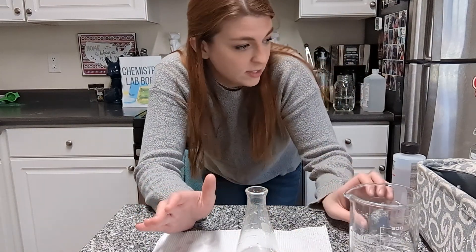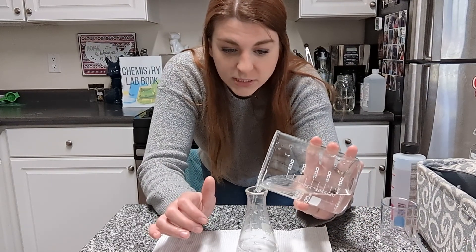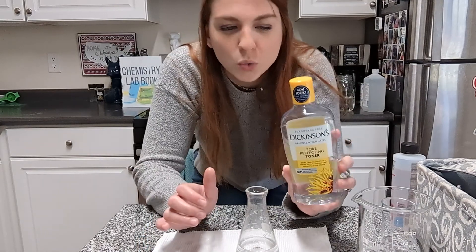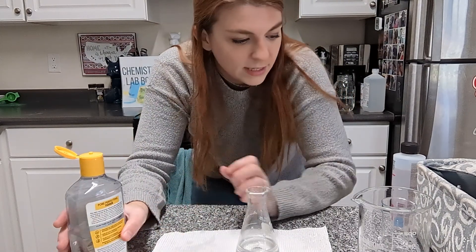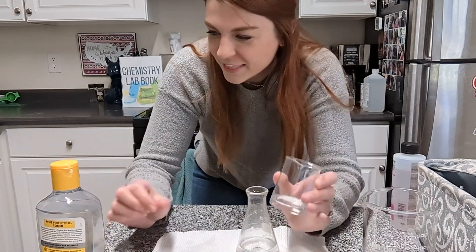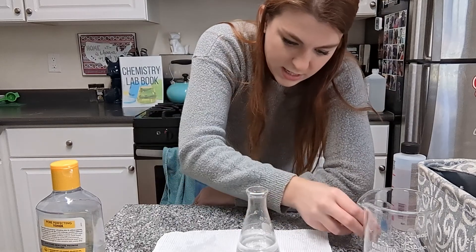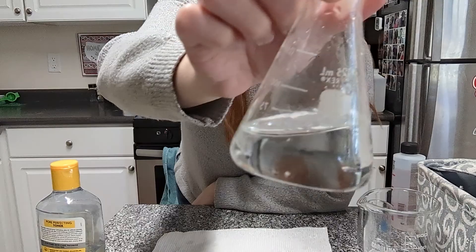Next up, we're going to use some witch hazel, which is a common name for a chemical, but I don't even know what its chemical formula is, so I am going to be surprised by the results same as you. I use this on my face — it's actually a toner that kind of helps to remove oil from your face, so on that alone I think it might be an alcohol-ish type thing. So there's my witch hazel going into the beaker. This is 100% witch hazel — it's not mixed with anything. Beautifully mixed. That is polar.